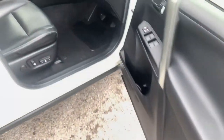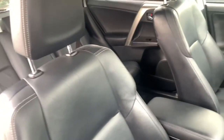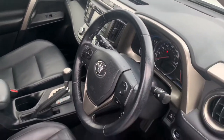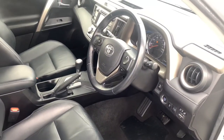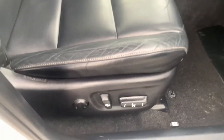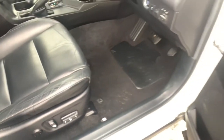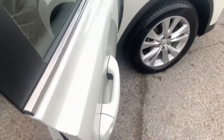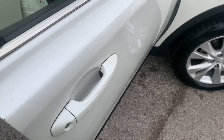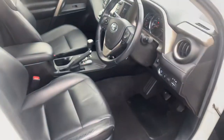Moving on to the front — just like the rear, these seats have been kept in great condition especially considering the mileage and age of the vehicle, and you're getting that Toyota finish on the inside so you know it's going to be exceptionally durable, as Toyotas are known for. You also have electrically adjustable seats and keyless entry on this model — the two little slots on the door handle mean you simply put your hand in the door and that will unlock it for you.